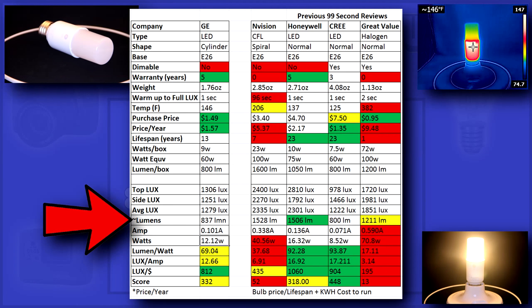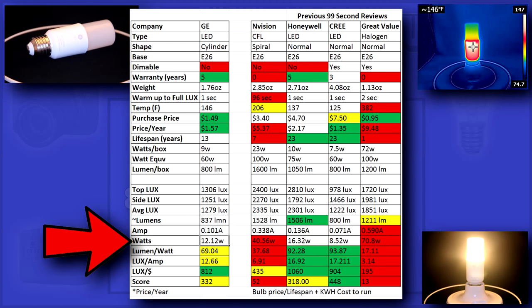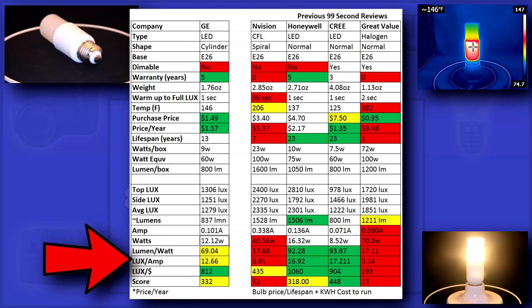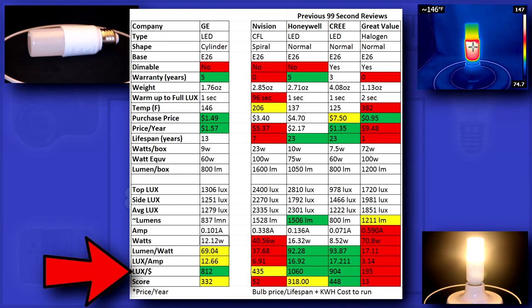Lumen output was spot on, but it used 12 watts to get there — 3 more than it's rated for. Lumen per watt and lux per amp were just okay, but lux per yearly cost was excellent.